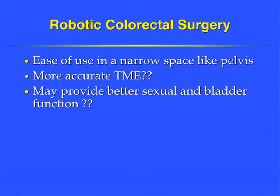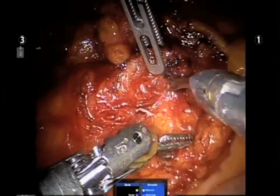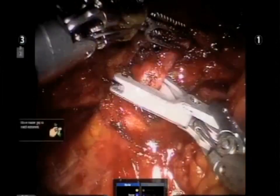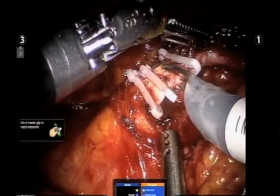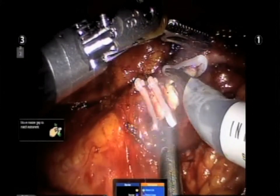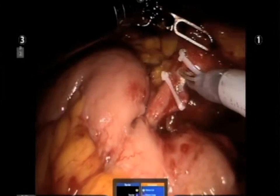For colorectal surgery, the most benefit seems to be related to using the robot in a narrow space, enabling more accurate dissection and potentially better preservation of sexual and bladder function. Showing one of the cases done at Cleveland Clinic with a low anterior resection — similar to the laparoscopic procedure, these procedures can be done robotically, and the dissection in the pelvis appears to be the main advantage compared to laparoscopic techniques.